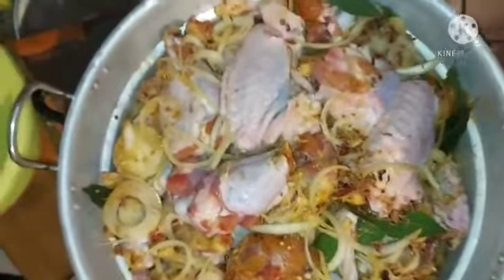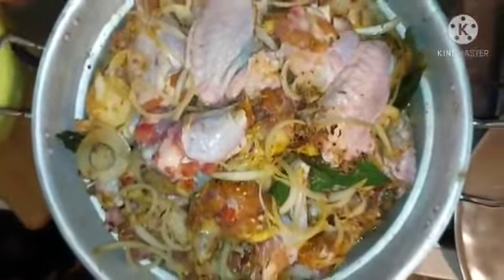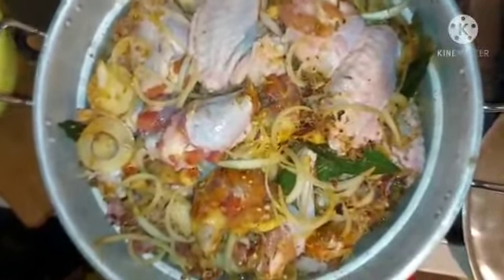Hi guys, good morning, good afternoon, good evening. This is Boss Lady Family TV.